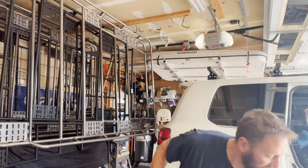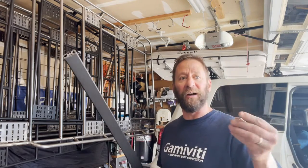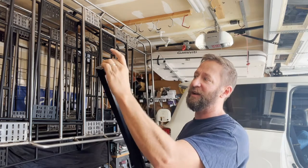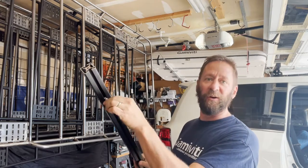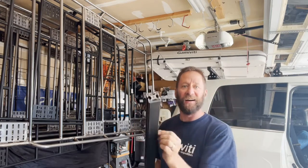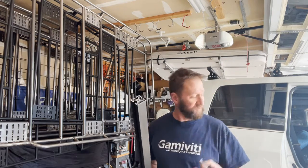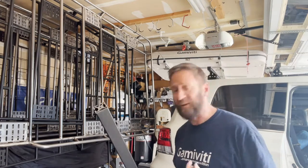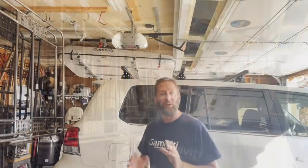By switching to this bigger 40mm profile, I can use real hardware. A 5/16-18 carriage bolt slides right in, the square shank holds it in place, nice and secure in that track — easy to handle, easy to find hardware for, and obviously a lot stronger than that little quarter-20 stuff. That's the reason for the switch.